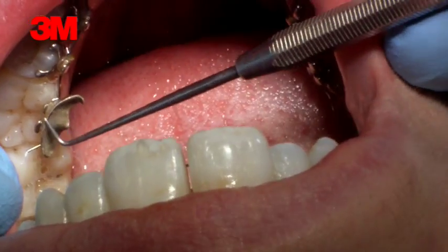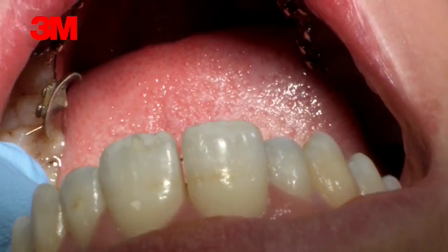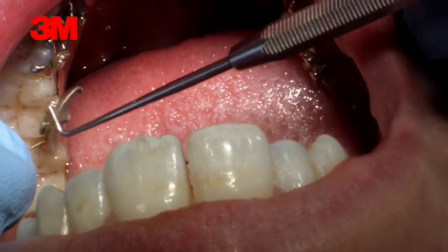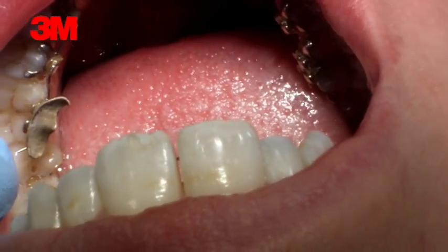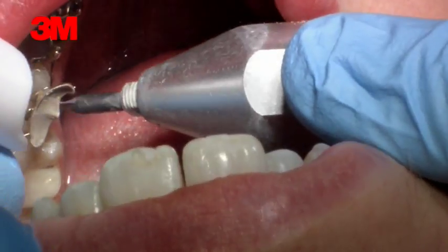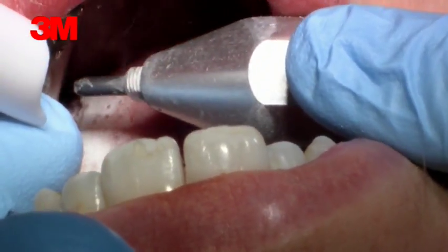Sometimes it happens that my patients are a bit naughty and need a bit of Swiss chocolate, and a bracket comes off, as you can see here, which is really annoying for the patient. So if that is the case and the bracket is still attached on the wire, what you can do is literally just sandblast the bracket and the tooth surface.